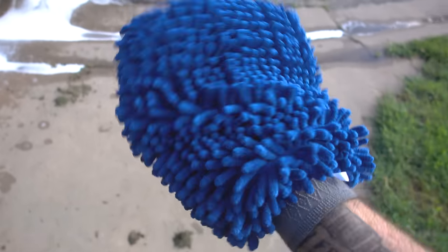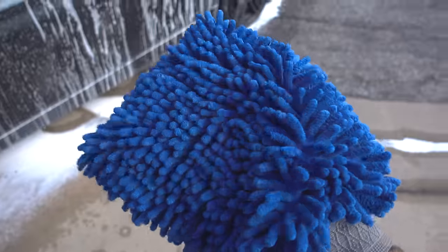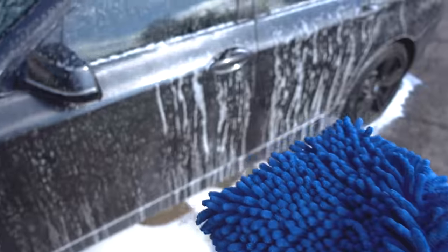All right, and this is like a little $10 — less than $10 — wash mitt I got on Amazon. It looks pretty cool. I've never used a wash mitt before, so we're going to try it out.